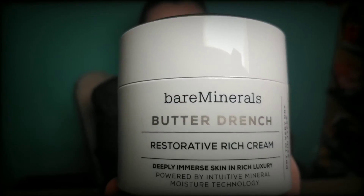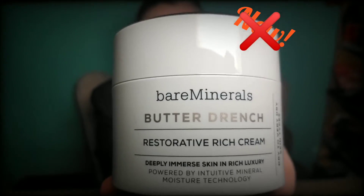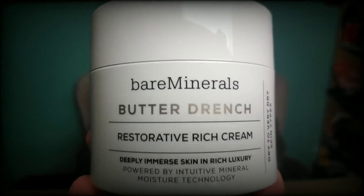Do you have dry sensitive skin? Did you have an allergic reaction and now your face looks like the surface of the Mojave Desert? Try new — well, not new — Bare Minerals Restorative Rich Skin Cream. You'll be going from ow to wow.